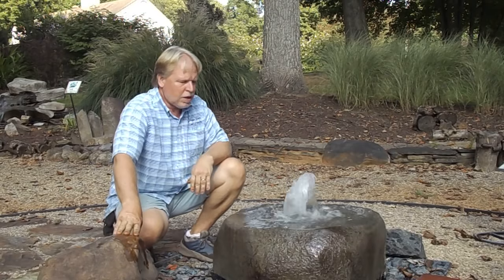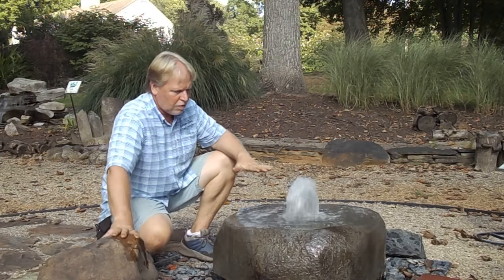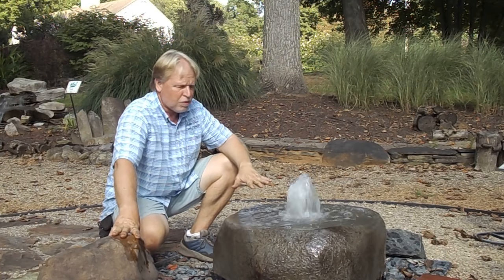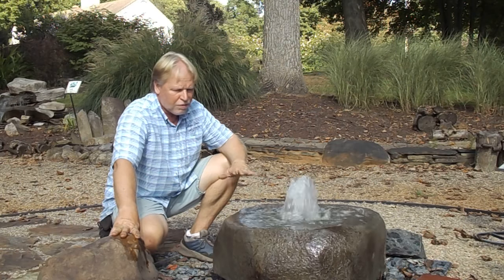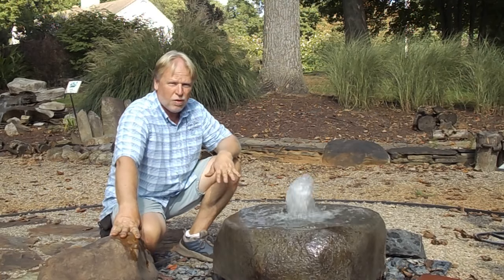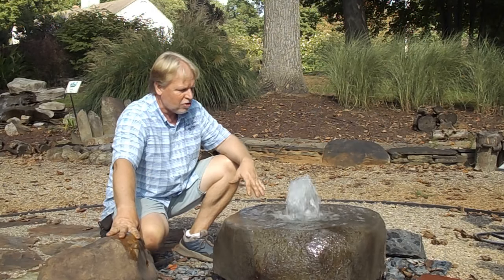I'm Kenny Lowry and today we're going to take a look at our medium basalt bowl fountain. This is a mid-sized basalt bowl. We basically have three sizes on those basalt bowls. We have the Kentucky basalt, which is really large. Then we have the smaller bowls that you see in use with the basalt columns — one of the small bowls at the bottom of those basalt columns. So this is the middle size.